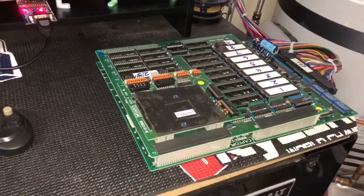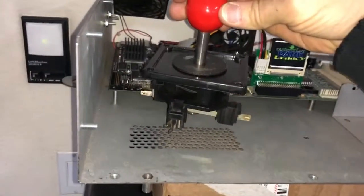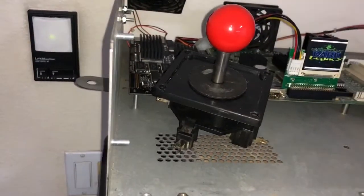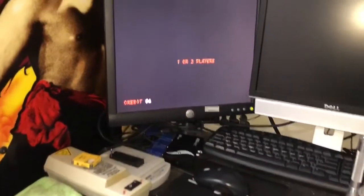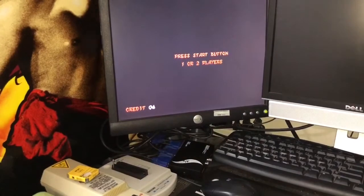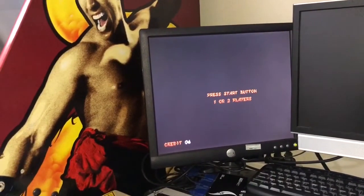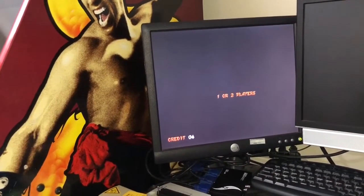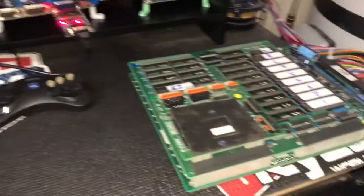I'm pretty happy with this. This should go in the cabinet, along with a brand new restored WECO joystick — original WECO — for the Ghouls and Ghosts, as well as a couple of parts I've collected over the years. The cabinet should be here in the next week or two. That's a dedicated Dynamo HS-1, and I'm going to completely tear it apart, restore it, re-decal it, do the control panel, and obviously put this board in there.